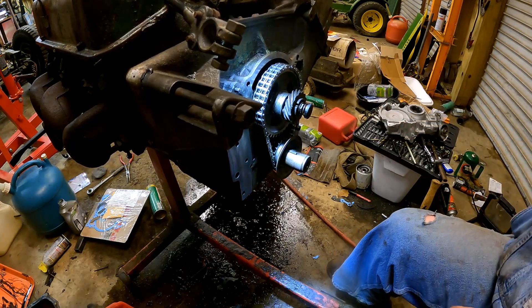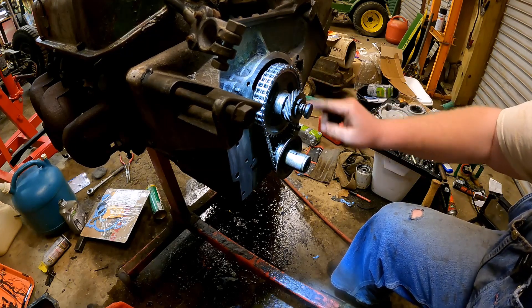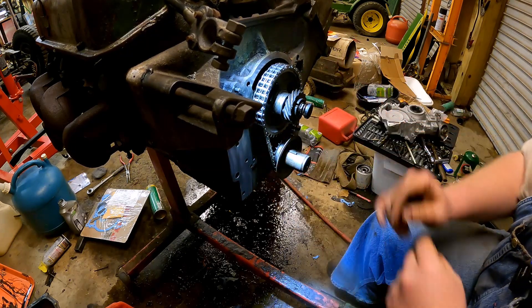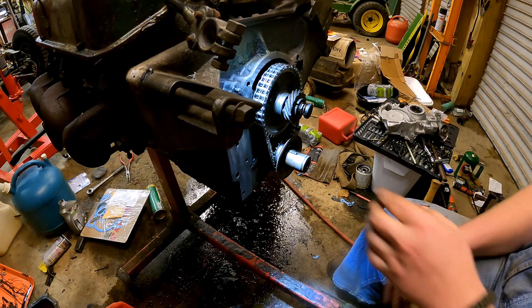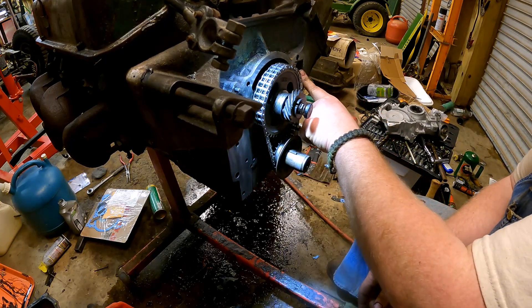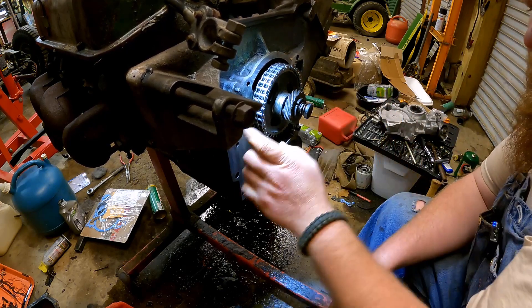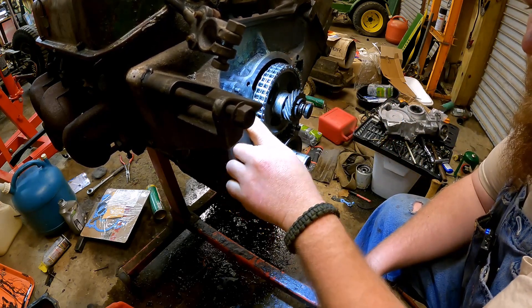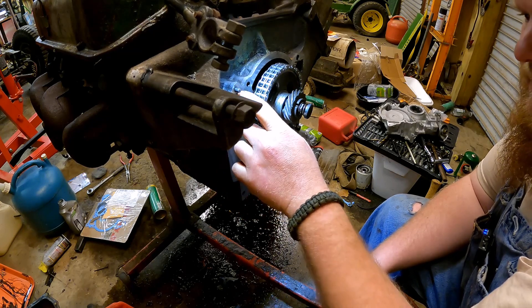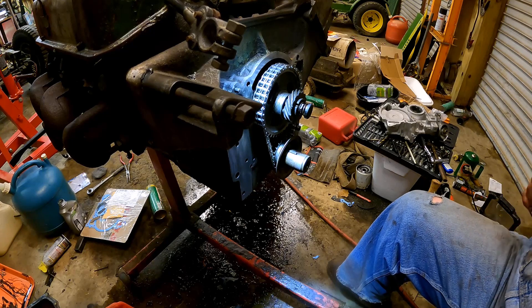This is pretty pitted around this surface here, which is the water jacket — which is really, really important. But I think it's still intact enough to seal. I'm worried about this bottom edge, but we're going to Permatex the crap out of it. Really make sure that we get good surface contact.